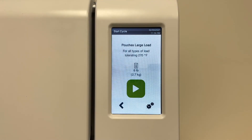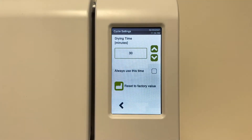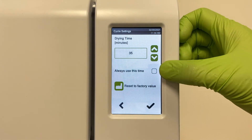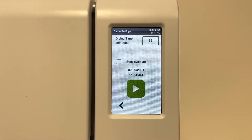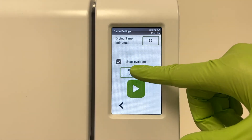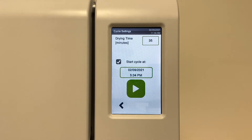When selecting a cycle, the user has the option to change the drying time. Before pressing the start button, press the settings button, then press drying time. Use the arrows to change the drying time. You can check the box to make the new dry time a default for your cycle. There is also the option to start a cycle at a later time. Confirm your settings and then press the start button to begin the cycle.